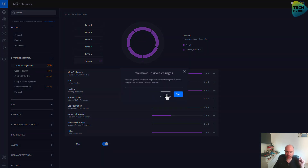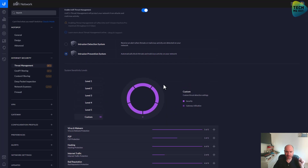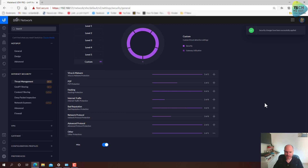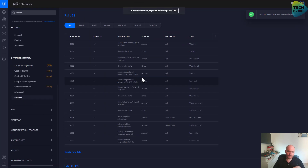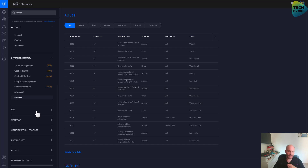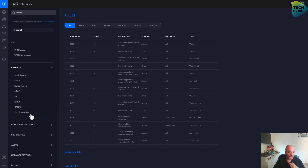Firewall — of course I want to configure this, but it deserves a video on its own. I am not going to get into it right now, especially when none of my regular VLANs are created. This is definitely something I will address in future videos. VPN — not relevant for now.